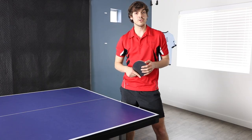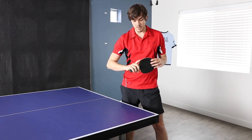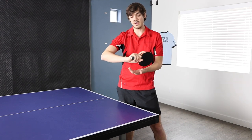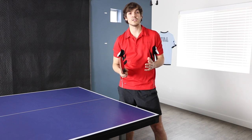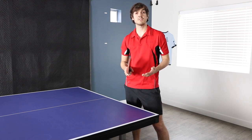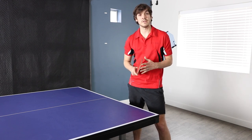Let's get started with the grip. With windshield wiper serves, I always recommend the similar grip. So if you're a shake hands player, I recommend putting your finger on the side like this. What that's going to do is allow you to get much better wrist motion, especially side wrist motion, and that's really important for the serve. The similar grip is going to really help you to maximize the side spin.